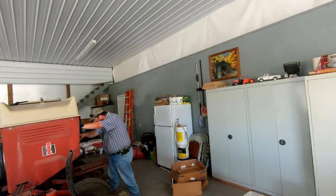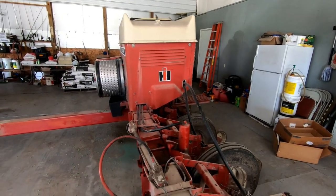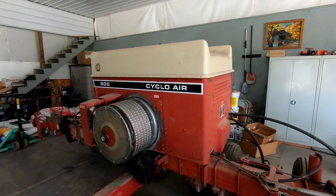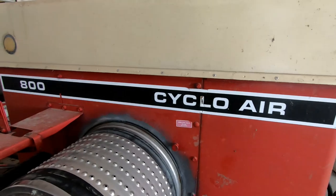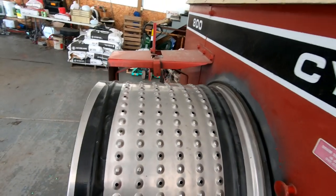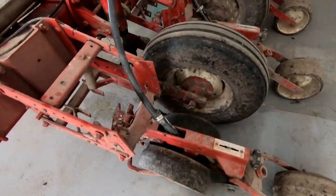So Andrew's over here getting the population set on the planter for what we're going to be doing. I'm going to have to get some oil soaked because this planter is taking a piss on my floor. So this is a 800 Cyclo air seeder, air planter. The air gets put out here in these little drums and then just goes out into the row units and then directly into the ground.